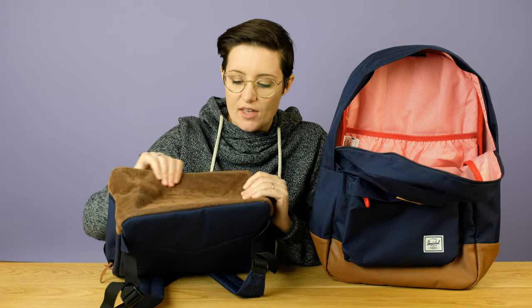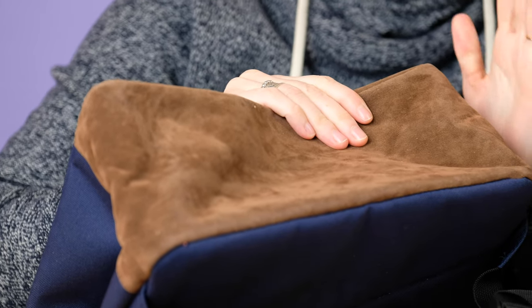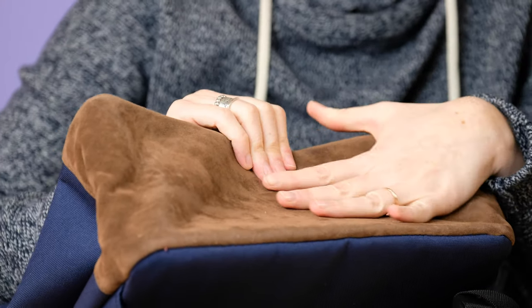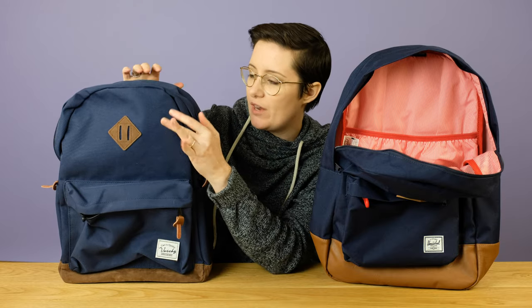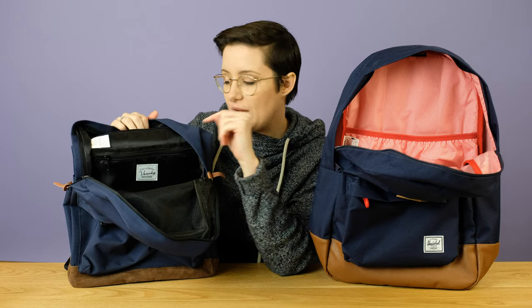The Vashy bag — neither one was really specific about what its bottom material was made of. It seemed like people were saying it was real leather, but it's a suede-ish kind of material, and I'm concerned that if you got it wet it would not look good, as suede tends not to. The Herschel bottom, on the other hand, I think would hold up a bit better. But going inside now, organization is the biggest, biggest difference in my mind between these backpacks.